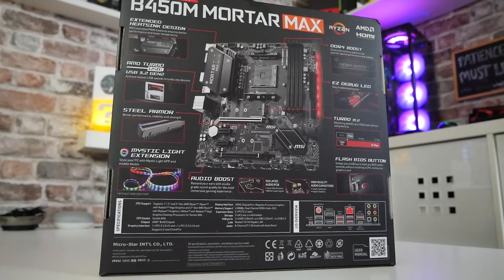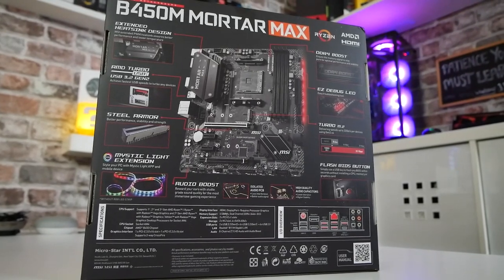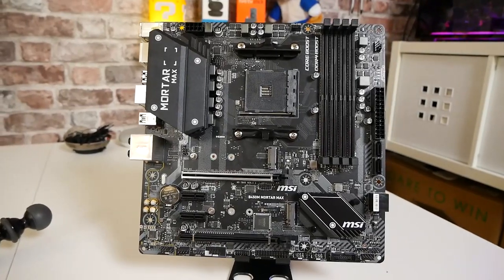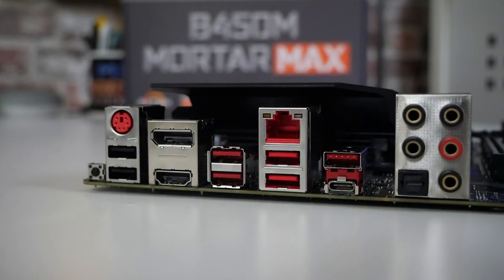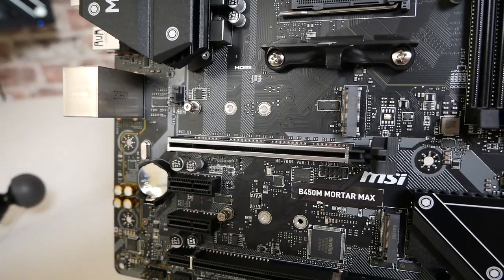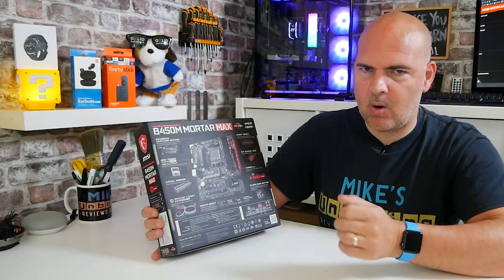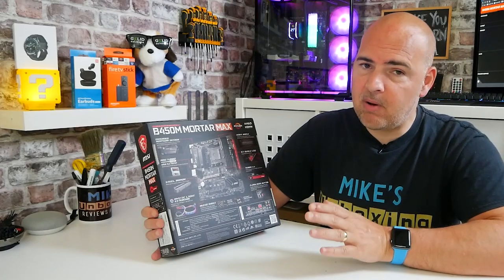Looking at the back of the box, we've got some of the highlights. We've got the extended heatsink design which is actually one of the primary reasons why this board does so well. The VRM is excellent - it's a 4+2 phase setup and you've got a really nice heatsink on there which keeps the VRMs under control. We've also got AMD Turbo USB so we've got USB 3.2 Gen 2 support, steel armor which is the bracing around the graphics card slot, and also support for Mystic Light. Unfortunately Mystic Light support doesn't necessarily mean addressable RGB support, and on this particular board there is no addressable RGB support - that is one thing which is going to be potentially a big put-off for some people.